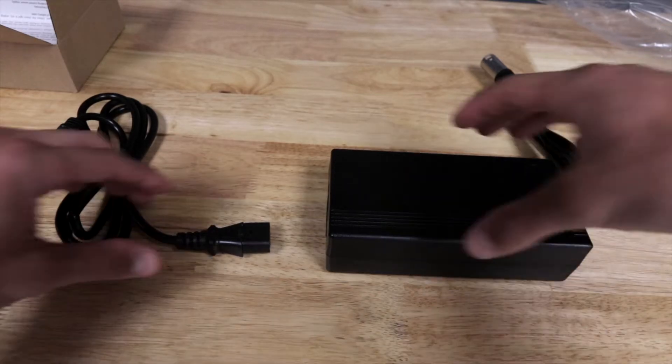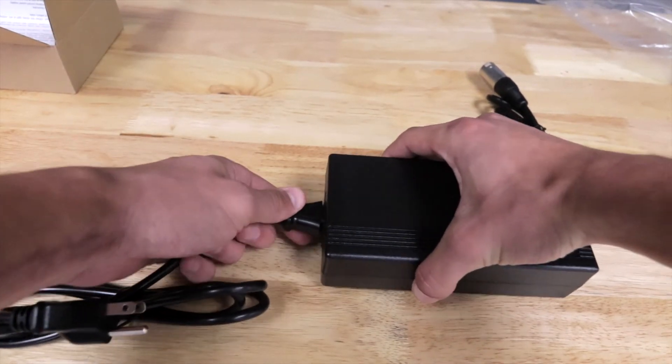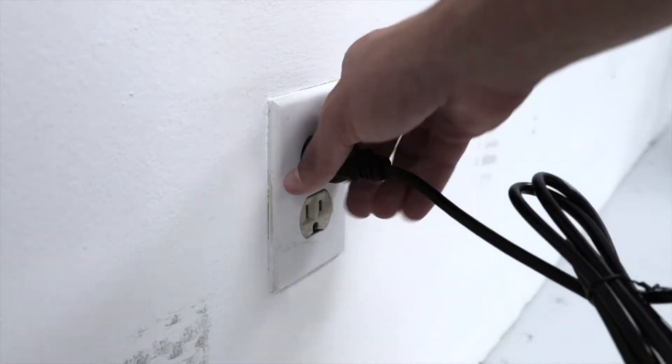Plug the accessory cord into the charging box and plug the charging cord into a wall outlet. Make sure the light is green on the charging box in order to allow the battery to be charged.